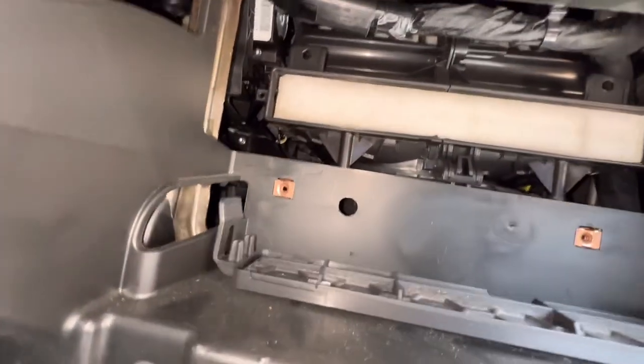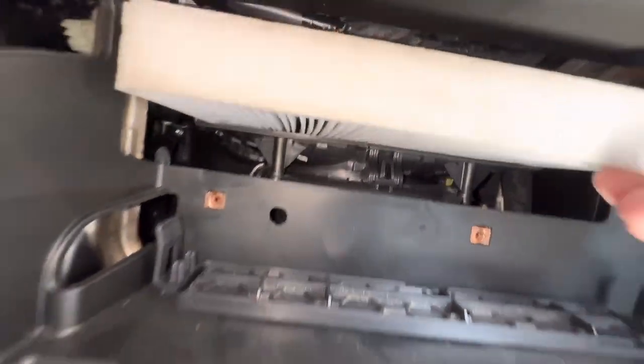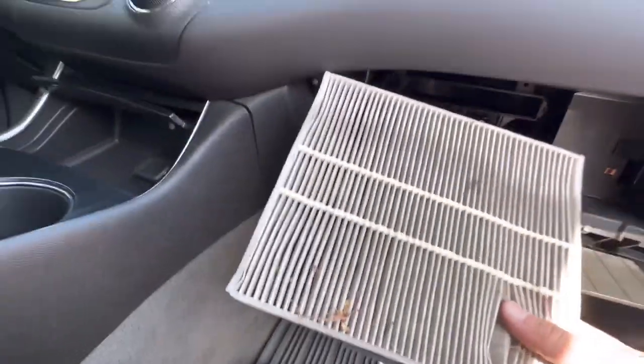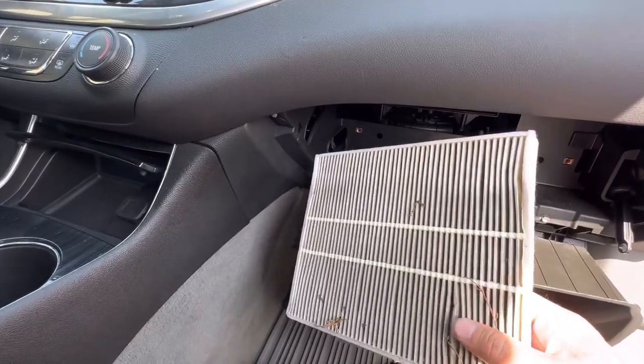My left one was already loose because someone has been in here or it just came loose. Pull this out. Looks like this one's not too bad. We're not gonna replace it today but if you need a replacement filter I'll leave a link in the description box below, so check that out.